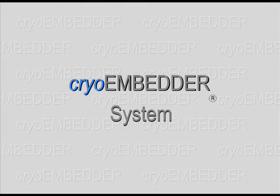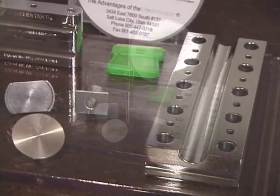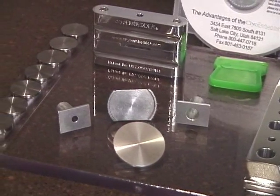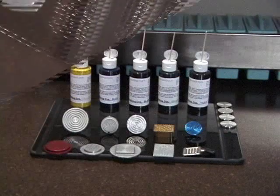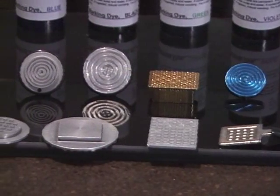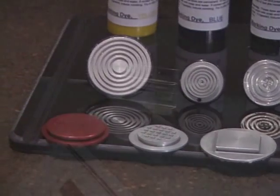The cryoembedder system — a tested and proven method for preparing tissue for frozen sectioning. It consists of a cutting board, chuck holder, cryostat adapters, a trimming blade, flat embedding discs, an instructional CD, and the embedding device. It works with the cutting chucks from all makes of cryostats: the IEC, the old Shandon-Lipshaw, the Tissue Tech, the Microm, the Leica, and the new Thermal-Shandon.